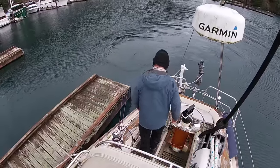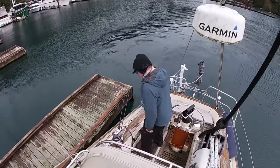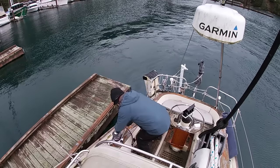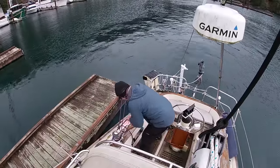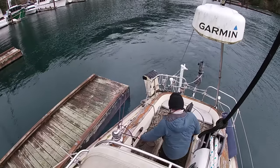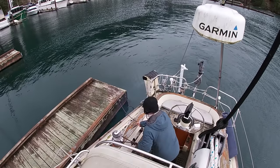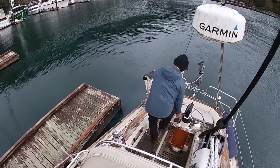You can see the Moitessier tie-off under tension with the engine still in forward. I'm going to start by loosening off the one round turn and two half hitches but not take it off the winch quite yet — I've got enough wraps that I can hold it with my own hand strength. Now I'm putting it in neutral, and you can see once I do that the wind has already started to blow the bow back.